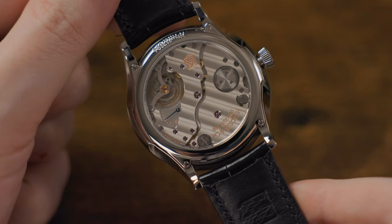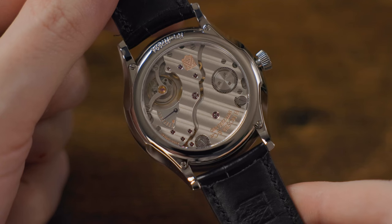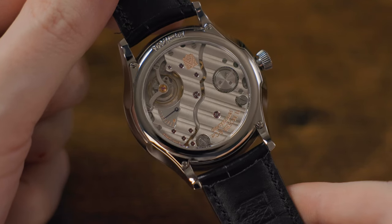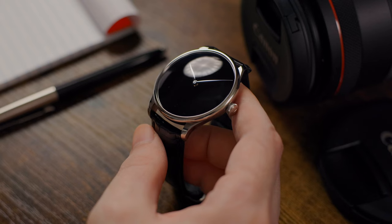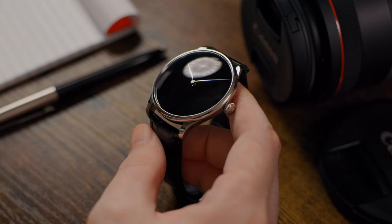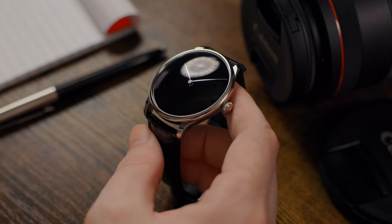This is a hand-wind movement, which means you don't get the convenience of automatic winding as you wear it, but it does give you a clear view of the movement without an oscillating rotor obstructing the presentation — and it is quite a presentation. Moser only makes around 1,000 to maybe 1,500 watches and movements in-house each year, and each one is built to the highest standards with no compromises on quality, both in technical quality and in artistry and finishing. The movement is simply outstanding.